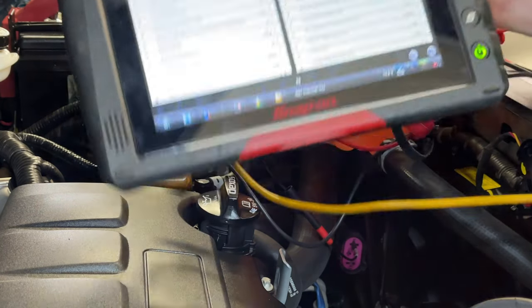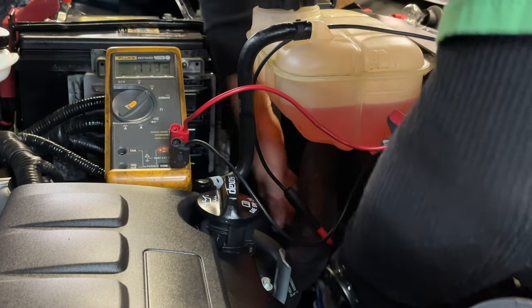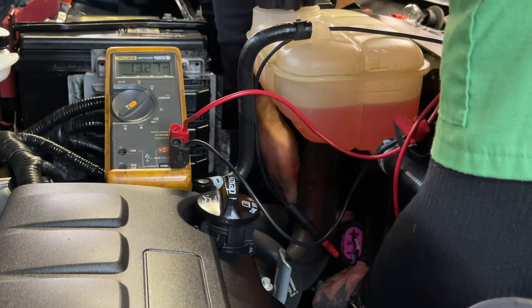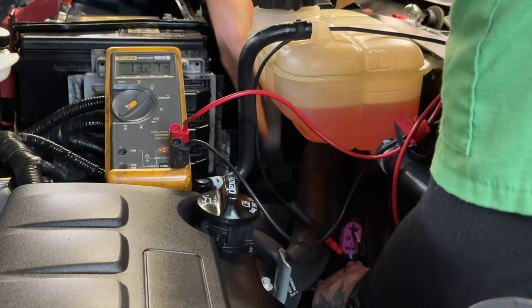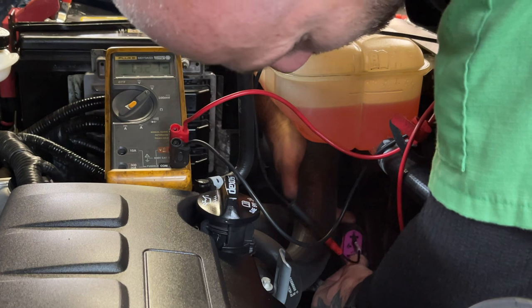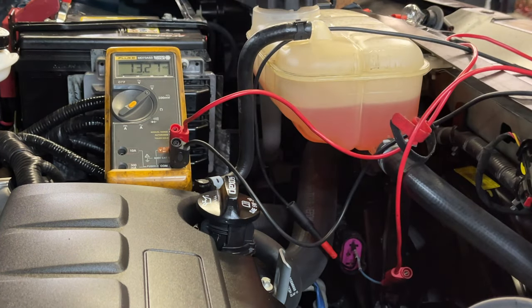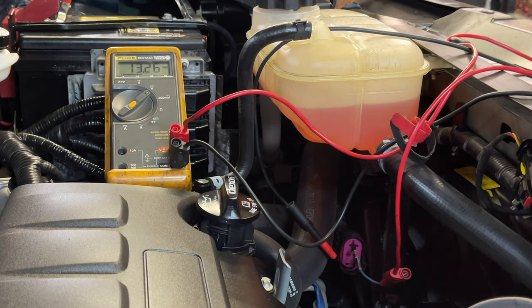Now what I can do is measure the voltage on each pin down here. As you can see: 13 volts — because I've got a charger on it — 13 volts, and 13 volts. So if you only voltage check this, you'd think it's good and the fan is bad.